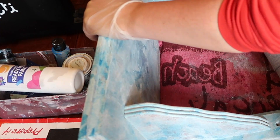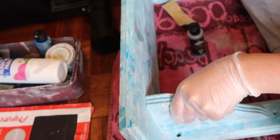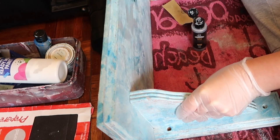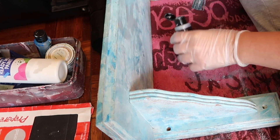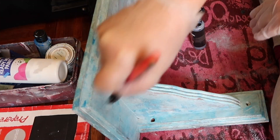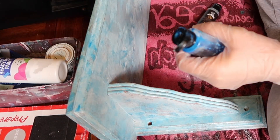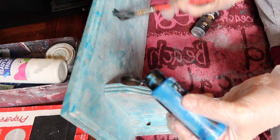Then I used some sandpaper and sanded down the areas that I thought would look cool, and then added some silver to the design because I realized the wallpaper had a bit of silver in it — so I thought it would be really cool to add some silver to the shelf. Then adding some more blue again, just keep layering layer upon layer.